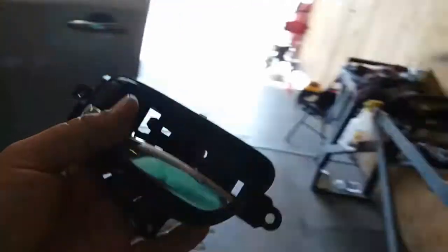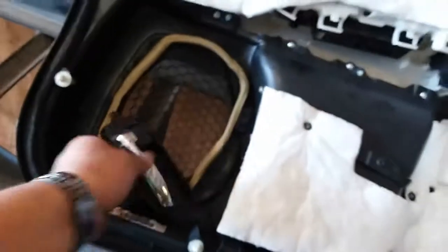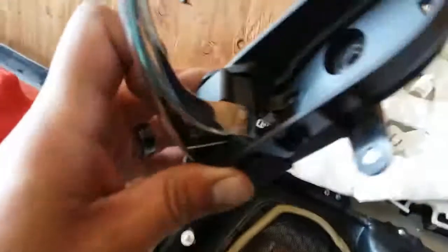Time to go to Nissan and get this replaced, or find it online for cheaper — up to you. But that's how you remove this door handle and troubleshoot it.